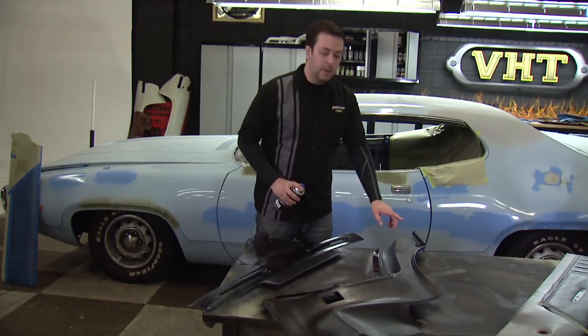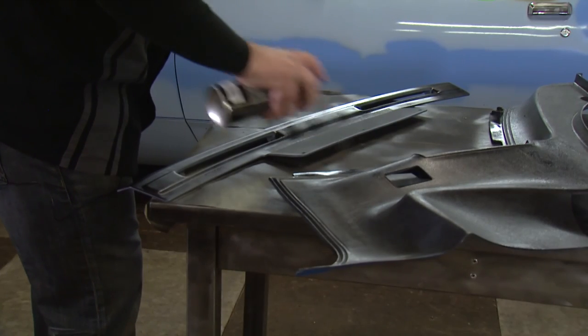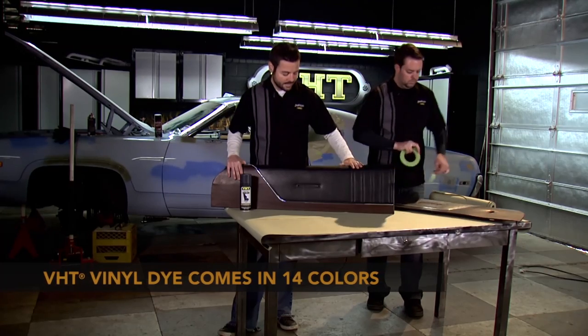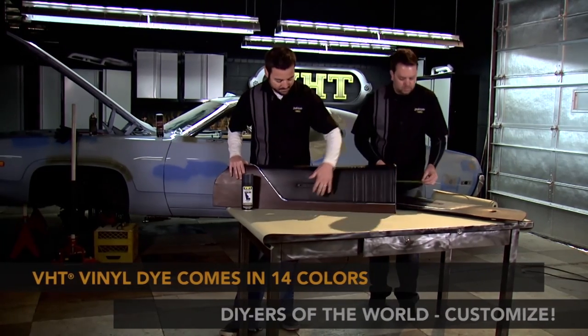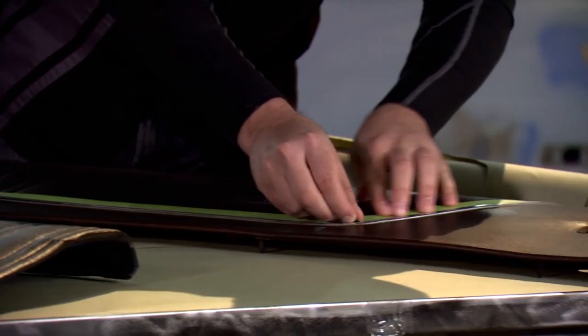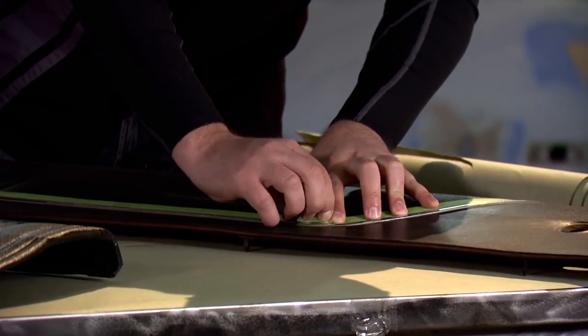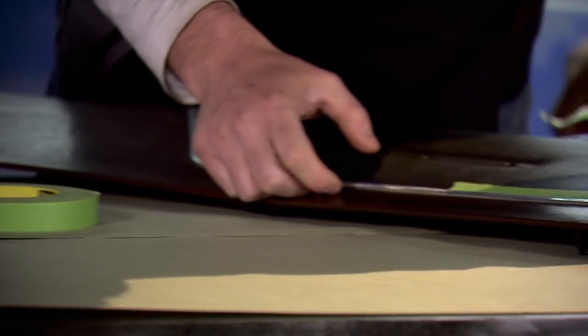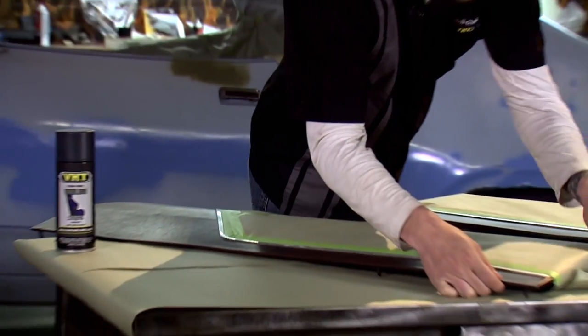Once this is dry to touch we can go ahead and put down our second trim. We've let this top section of our door panel dry for about twenty-four hours with that black vinyl dye on it. What we're going to do now is mask this off and come back and hit this bottom section with our gray to give us a little bit of contrast. We've got our top section taped off and ready to go — two light coats followed by a medium wet coat with about ten minutes in between each coat.